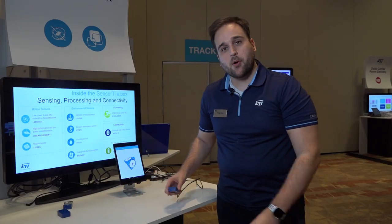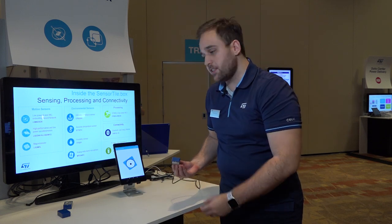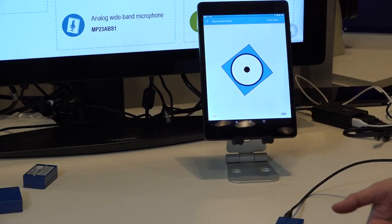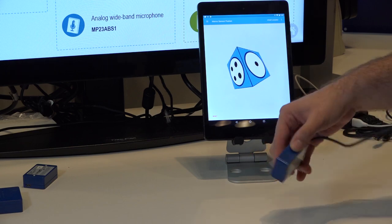Another interesting demo and user experience you can have with the SensorTile.box is the sensor fusion experience. Here we are showcasing a cube, which basically has accelerometer and gyroscope data — so as I move the board, the cube moves accordingly.